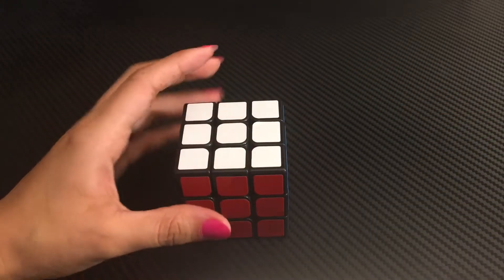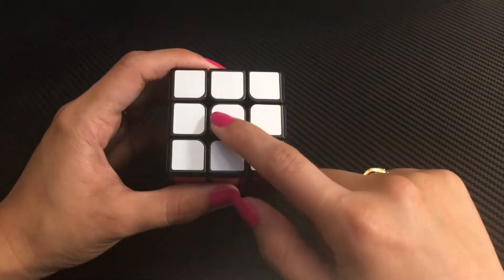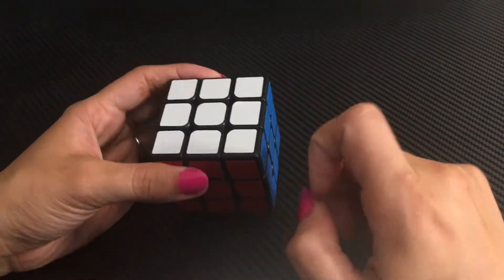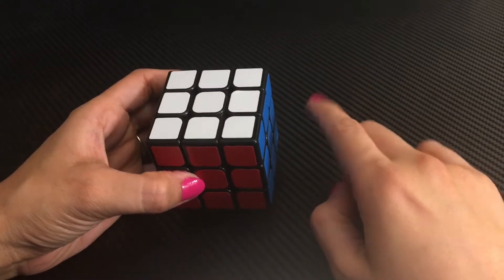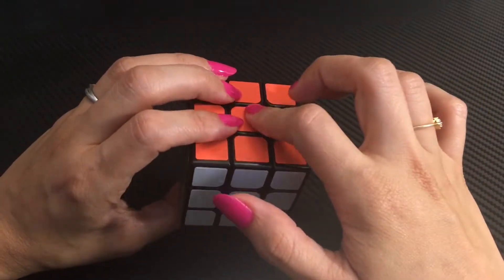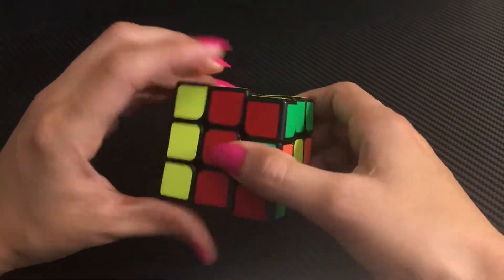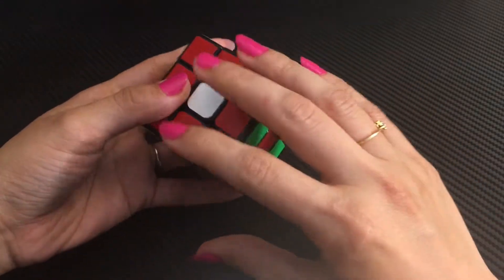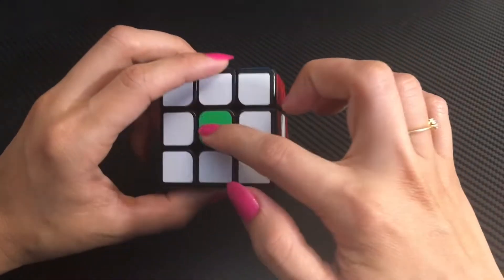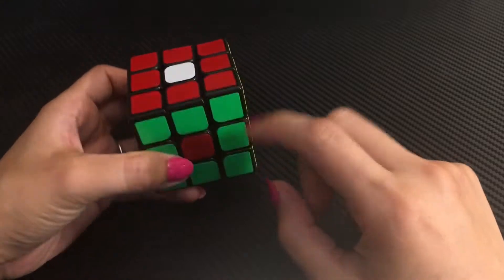In a three by three Rubik's cube there are three kinds of pieces. The very first one is the centerpiece. There are six colored centerpieces which are fixed in one place — they rotate but they never move from their place. So white is opposite yellow, blue is opposite green, and red is opposite orange. As you can see, I've moved most of the pieces of this cube but the centerpieces are still fixed in place.